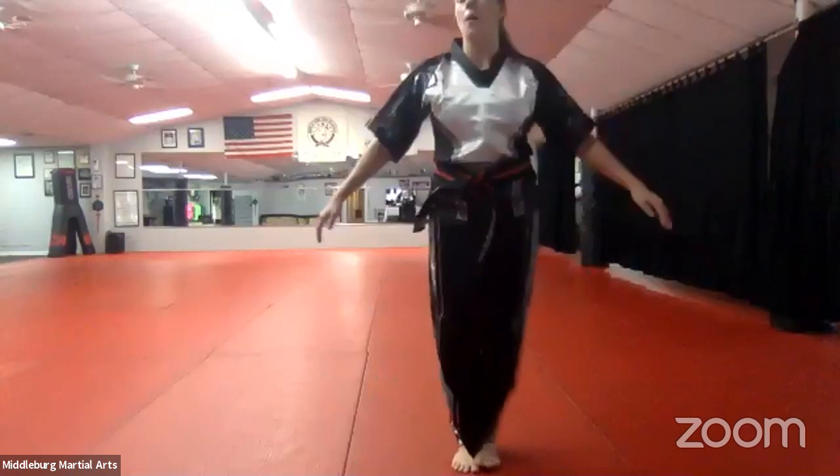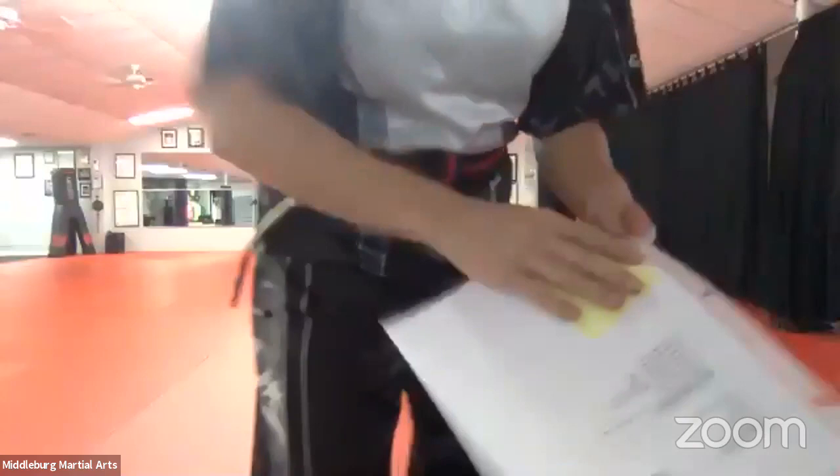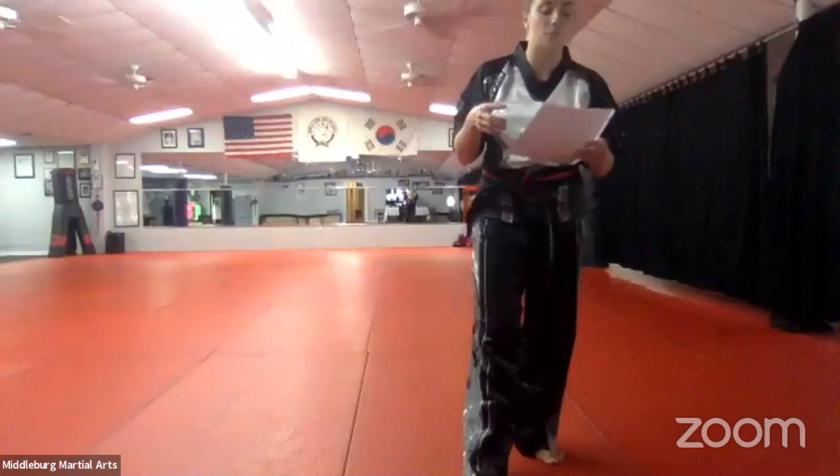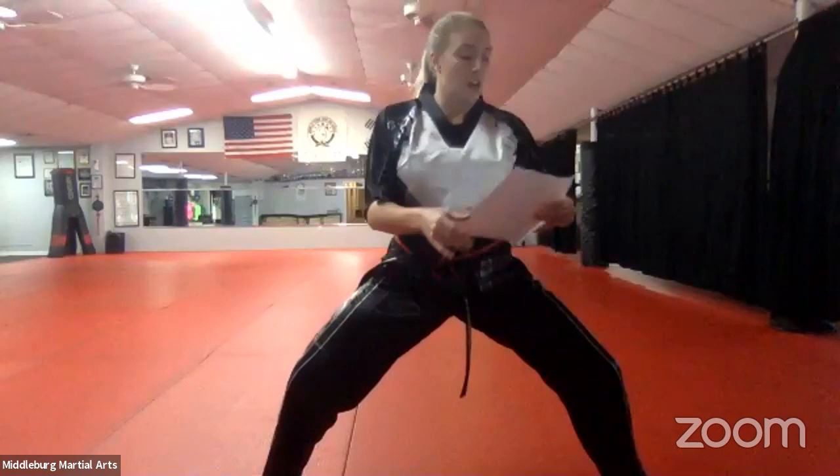Now I want you guys to practice what we're going to do. We're going to review the tiger and dragon curriculum, then move up from there. First thing — everybody show me a chemo jossy, horse-riding stance. Everyone get a good horse-riding stance. Very good. From here, let's do our middle block. Everybody form your hands — Anasapaku, middle block.